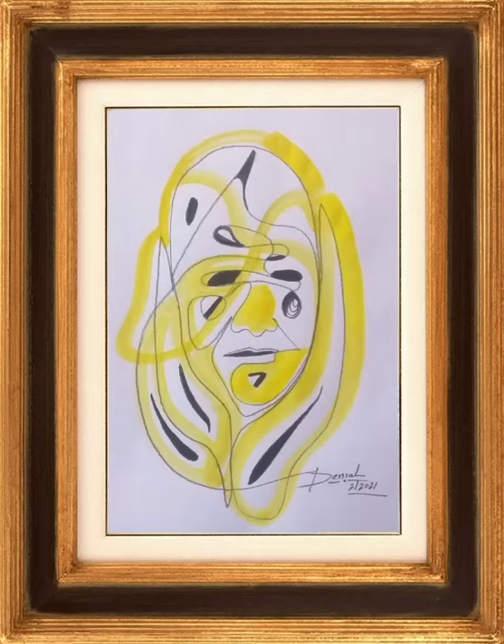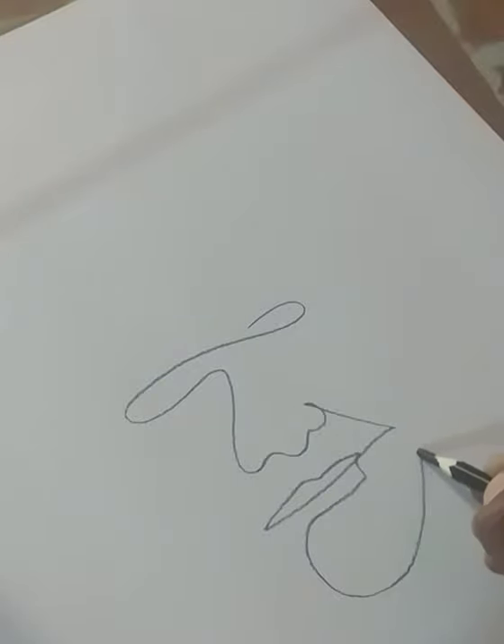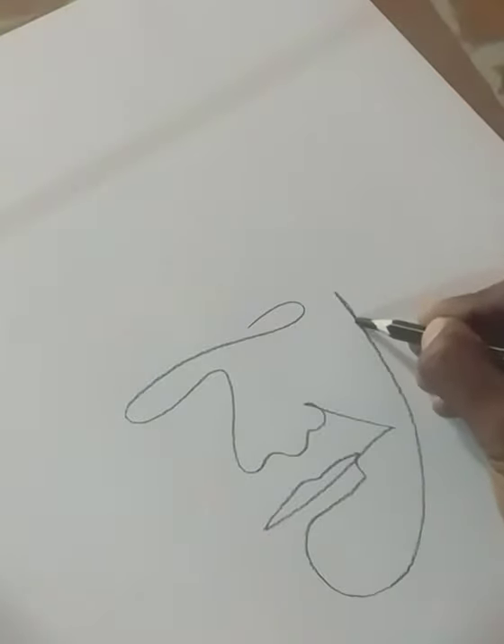Hello guys, my name is Daniel and I work as an artist. Today I will show you a painting. I hope that you guys will like it. Let's start.